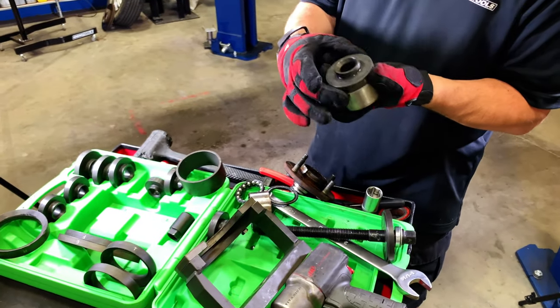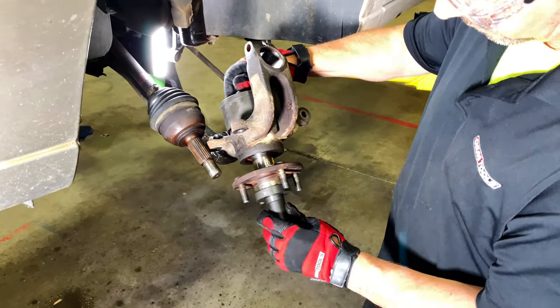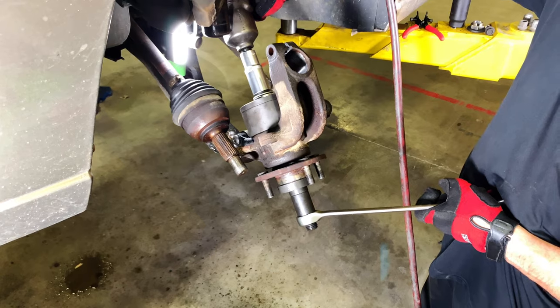Just select the adapters that fit best and remove the hub, then remove the bearing. The same adapters can be used to install the new bearing and hub. It's that simple.